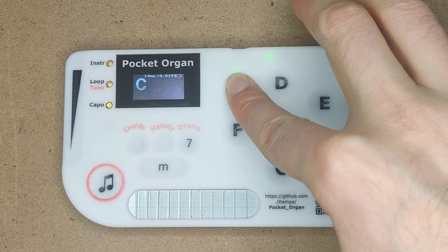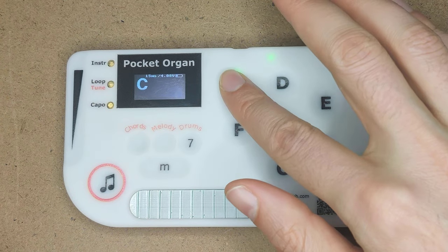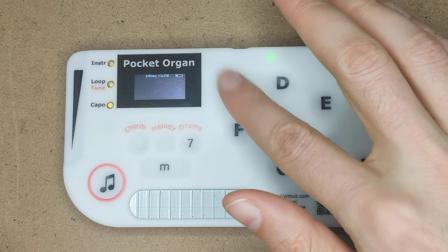If I press this button now in chord mode, I hear a chord. If you listen very carefully, it's actually a juxtaposition of three different notes.